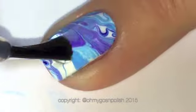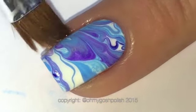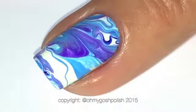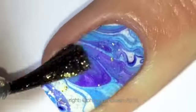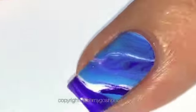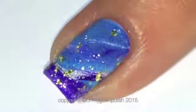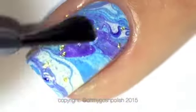Next up is your top coat. I'm using Seche Vite for this, and then I decided to add a little bit extra to this particular mani using Virtuous Polish's The Queen of Sheba. That is also a limited edition from their range. It is a really beautiful gold shimmery top coat — it's just lovely, really really nice. So I thought I'd add that to add a little bit more specialness to this particular geode water marble, and then I added another top coat.